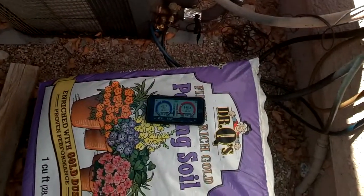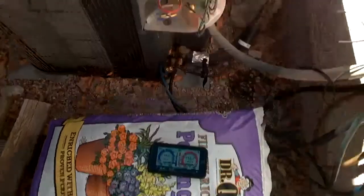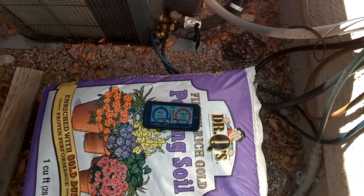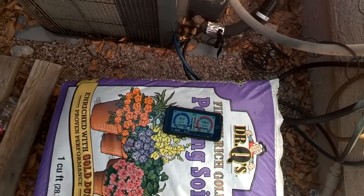All in all, a pretty big improvement on this microchannel system. We really dropped the pressure considerably.